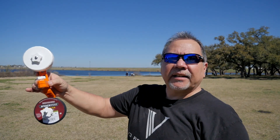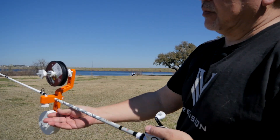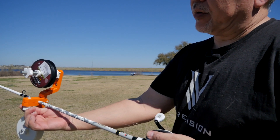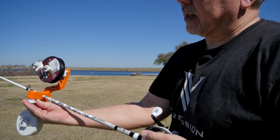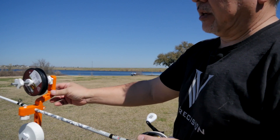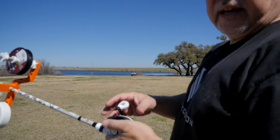I can demonstrate it for you real quick so you can see it's simple to use. I usually don't clamp it down all the way — it spins freely. Plus, you'll put a lot less stress on your rod if you don't clamp it down all the way. But you can see the counterbalance here, so now it's set up for your bait casting reels.